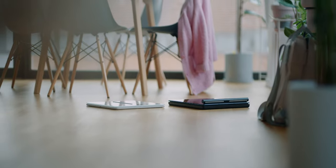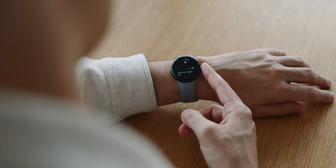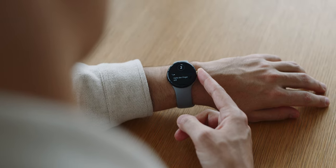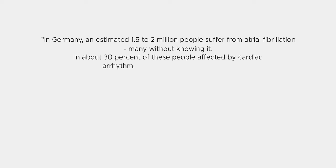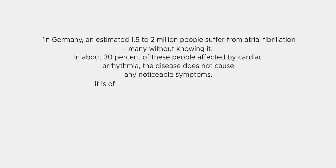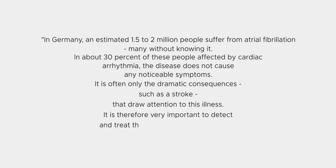Another feature made possible by the sensor bar is a six-channel ECG. Smartwatches only support one channel; the current gold standard in medicine is 12 channels. I'm quoting the German Heart Foundation: in Germany, an estimated 1.5 to 2 million people suffer from atrial fibrillation, many without knowing it. In about 30% of those affected by cardiac arrhythmia, the disease causes no noticeable symptoms. It is often only traumatic consequences, such as a stroke, that draw attention to the illness. It is therefore very important to detect and treat it as soon as possible, not when it is already too late.